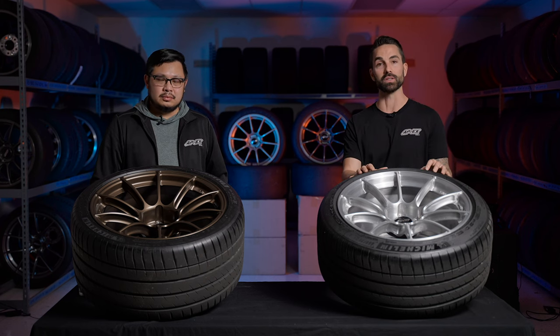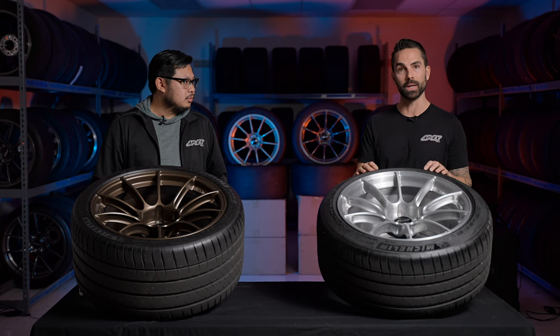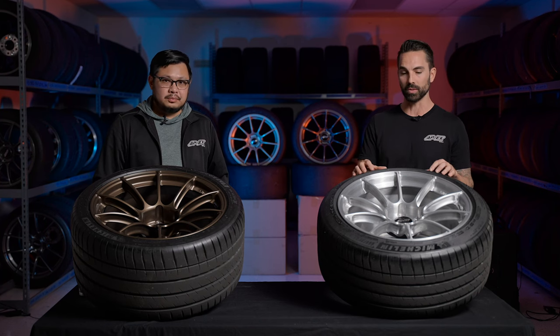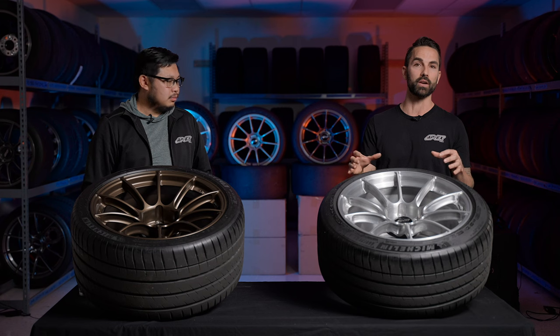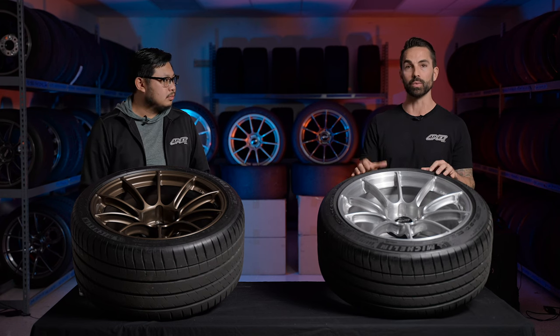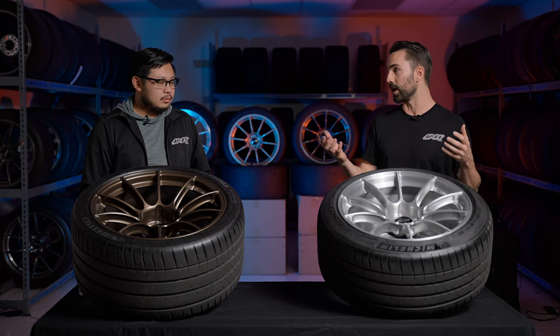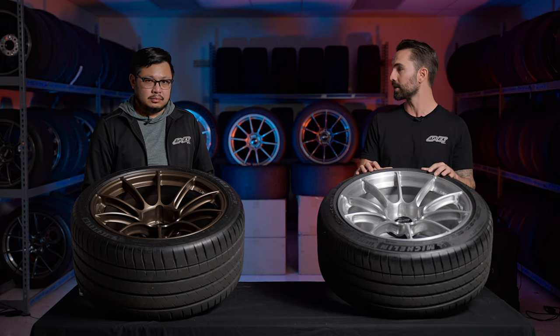Check out those fitments at apexwheels.com — you'll find a big gallery of on-car images to help inspire your finish choice. And if you want to see a fitment we're not currently offering, we encourage you to comment below or reach out to us. The enthusiast community really drives what we do, and we look forward to seeing SM10RSs on racetracks near us.